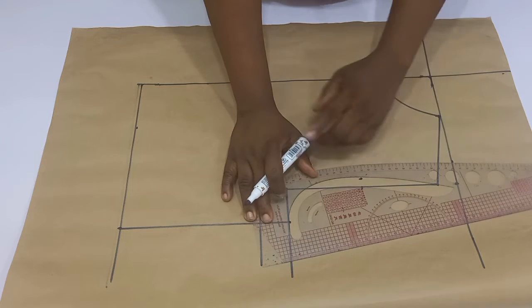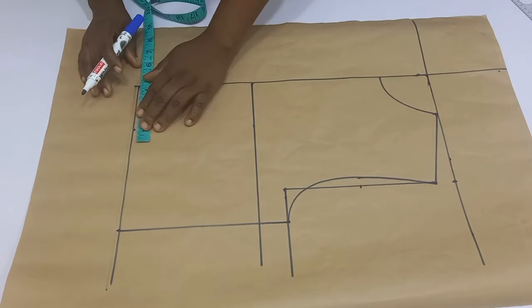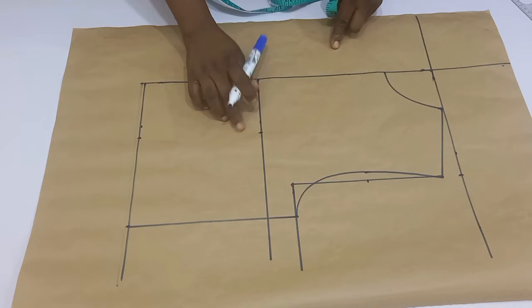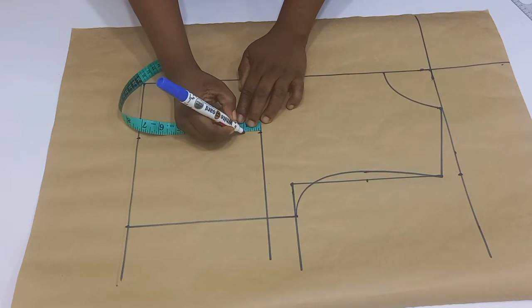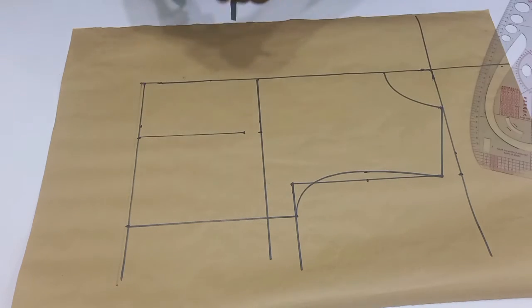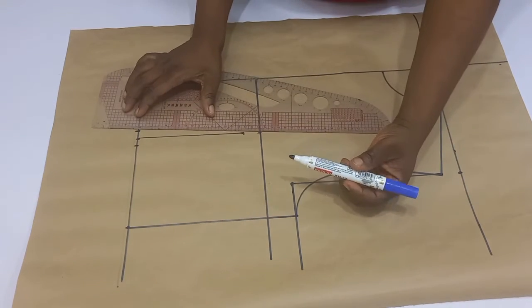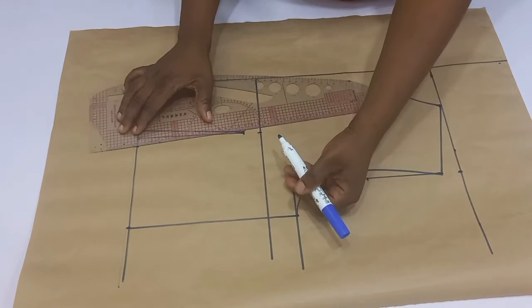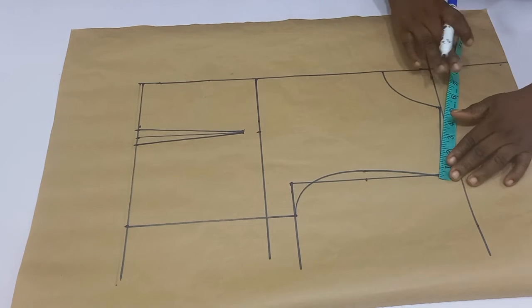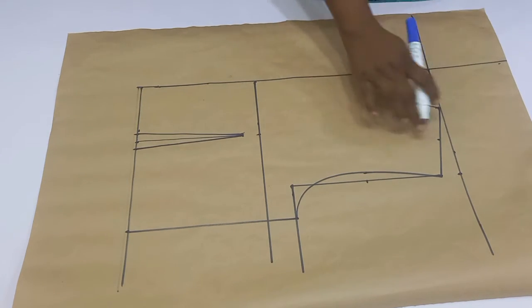Once done, from the center front I'm going to mark four inches for my nipple-to-nipple measurement, going down to the waistline. From the bust point I'm going to go down by one inch, and on the waistline I'm going to go in by half inch on both sides and connect my dart legs. I'm equally going to go to the shoulder, divide it into two, and connect it to the one inch below the bust point.